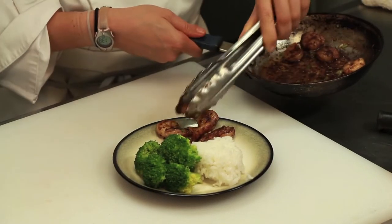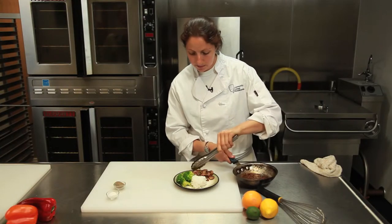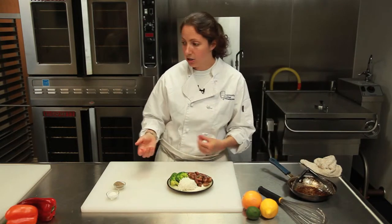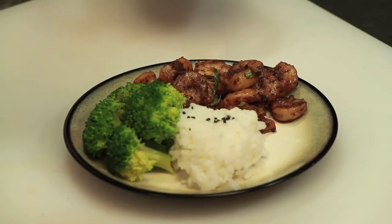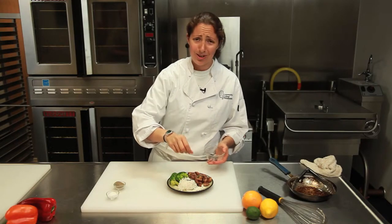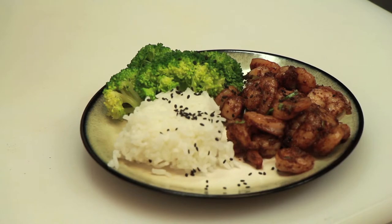They look so good. Now just for some color — it's an Asian shrimp dish so we're going to use some sesame seeds. I have some black sesame seeds, just garnish the top. That looks awesome. And that's how you make Asian shrimp with five-spice, ginger, garlic, and sesame oil. Again, I'm Chef Laura Hahn here at the Community College of Philadelphia. Enjoy.